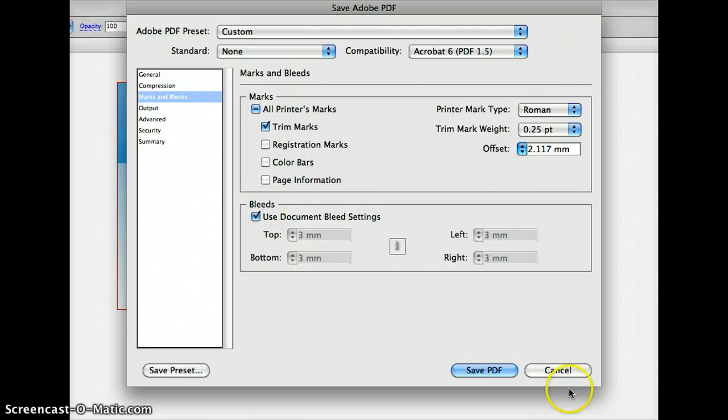Export your PDF, and when you open the PDF check if it's got the trims and the bleed. If it does, you're good to roll. OK, good luck and let me know how you go.